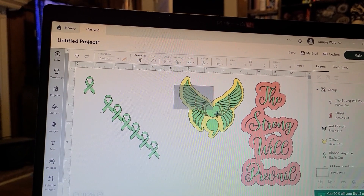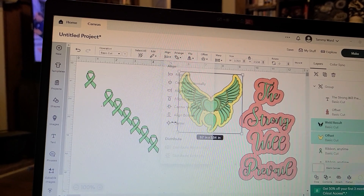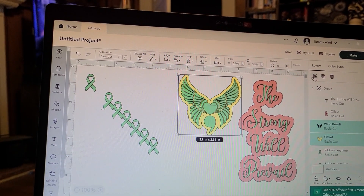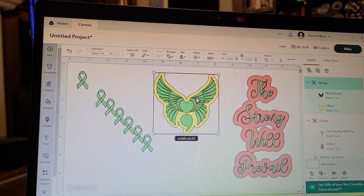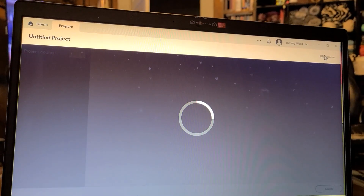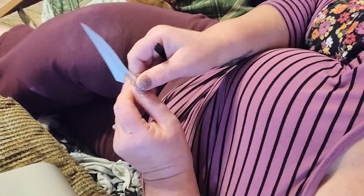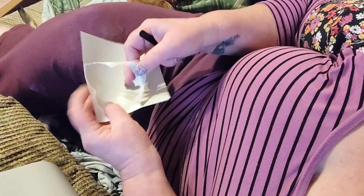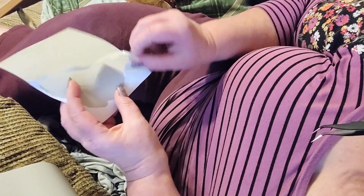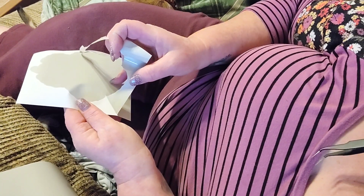What I did here is group everything together — I'm centering and making sure everything is lined up, then grouping everything so it's easier to move around until I'm ready to actually cut. Now that we're going to cut, I used my vinyl on the premium vinyl setting. Here we are weeding our design out — and it cut out really well.